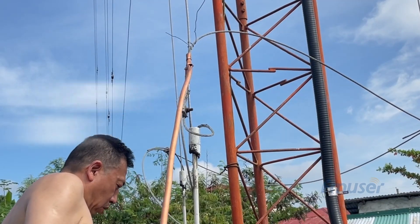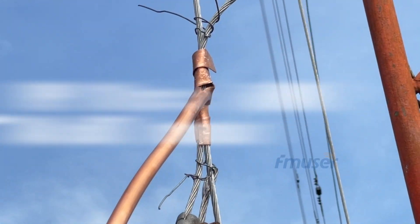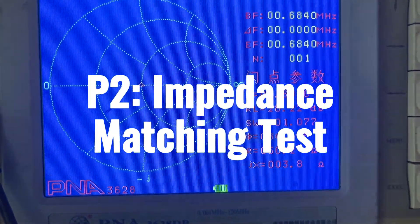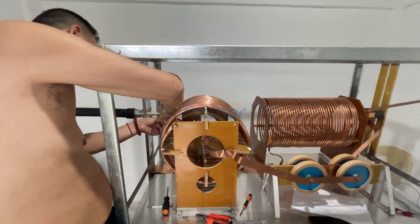In this video, we will begin by connecting the antenna tuner with the transmitter and broadcast tower. Next, we will be conducting an impedance measurement and adjustment using a vector network analyzer, and fine-tune the coil turns for impedance matching.